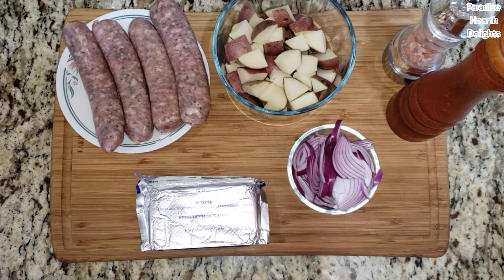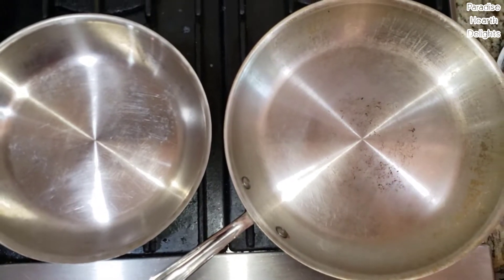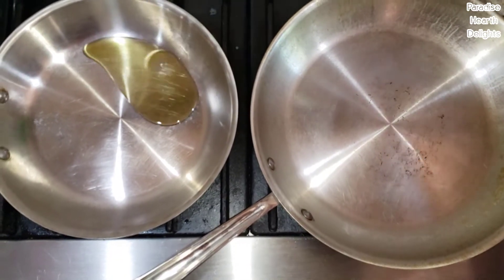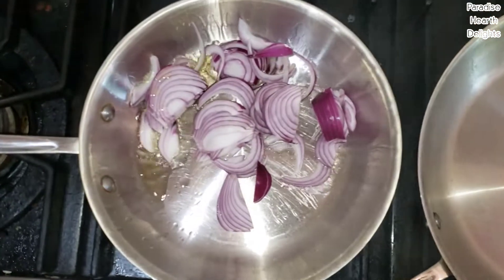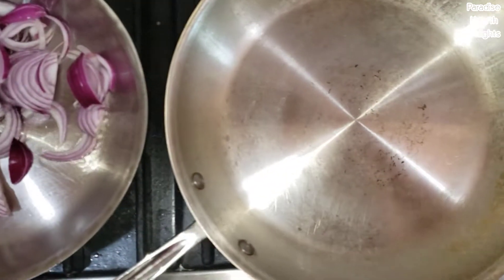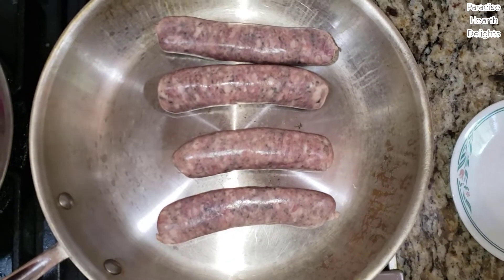Let's get started. I have two pans on the stove — a larger pan for the sausage and a smaller one. In the smaller pan I'm going to pour a bit of olive oil and start caramelizing the onions, while on the bigger pan I'm going to start browning and cooking my sausages on medium heat.